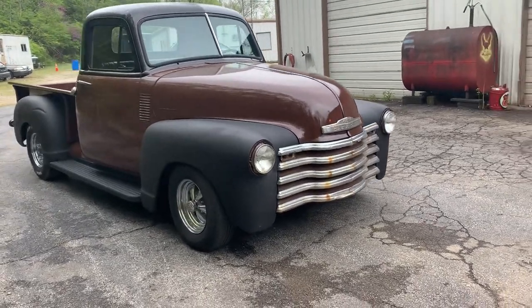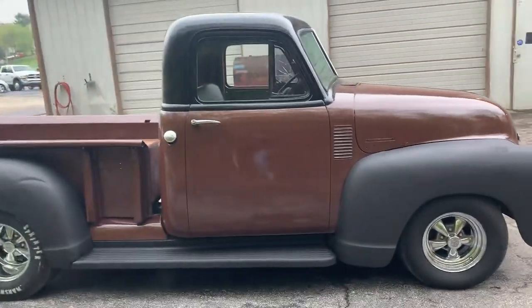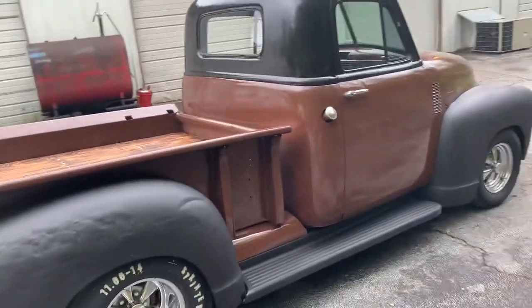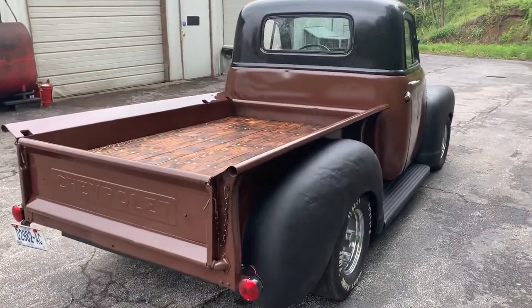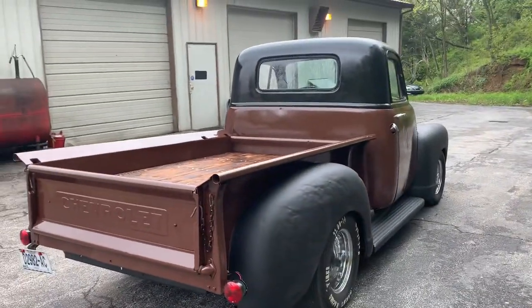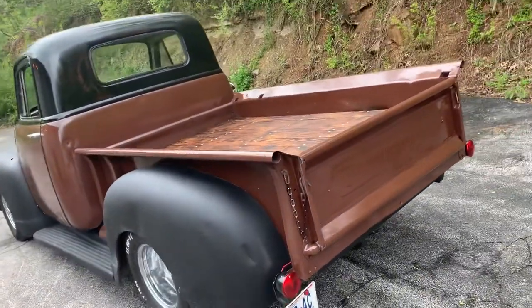Checking out the '49 Chevy truck here — doing a walk around. It's kind of my shake rattle and roll project. A lot of work has been done to this truck. It's sitting on a Nova subframe, 350 engine, 350 transmission. It's got nice old school Cragers on it, kind of a two-tone red rod style paint job.